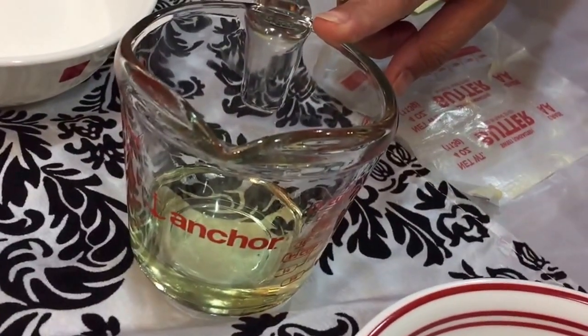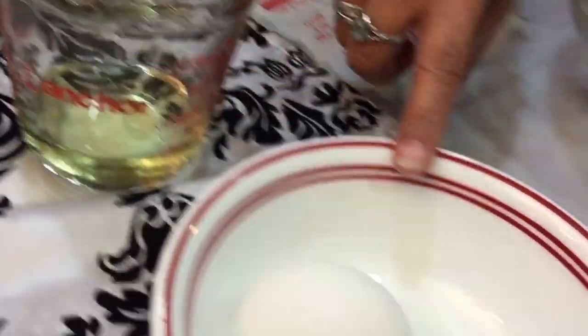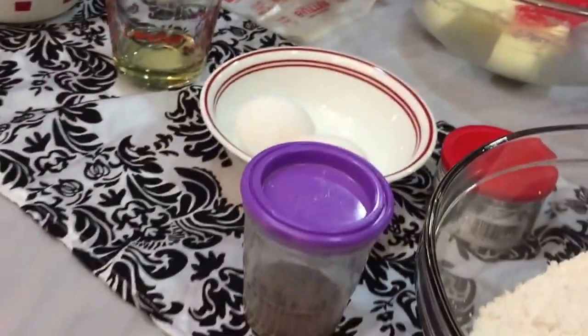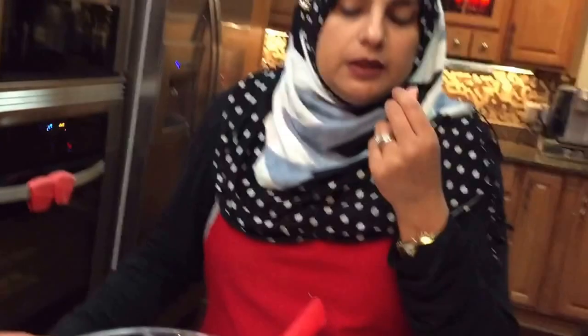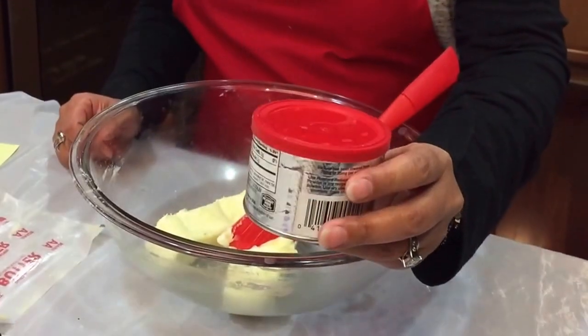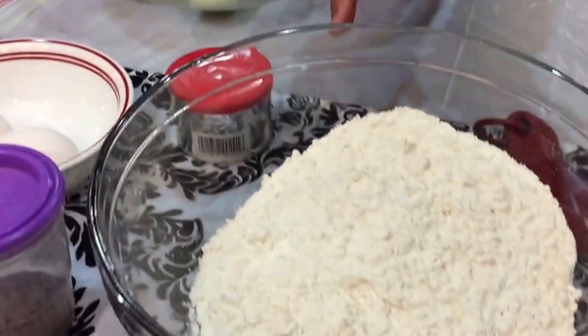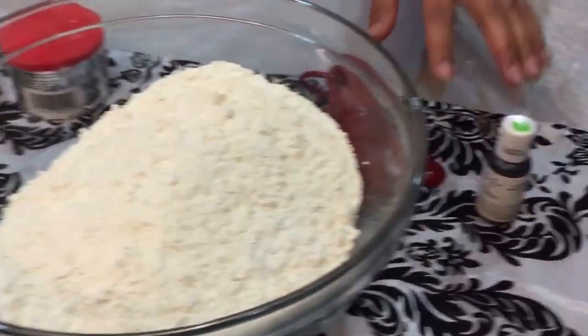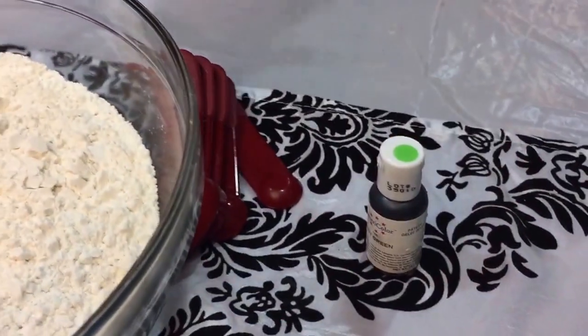One and one-fourth cup of canola oil, two eggs. We're going to be using some cardamom powder — she uses it sometimes, doesn't use it at other times, so it's really up to you. I love the taste and smell of the cardamom powder, so I'm going to be adding that. We're also going to use three teaspoons of baking powder and four cups of white flour or all-purpose flour. And you're going to need any color that you want to use.